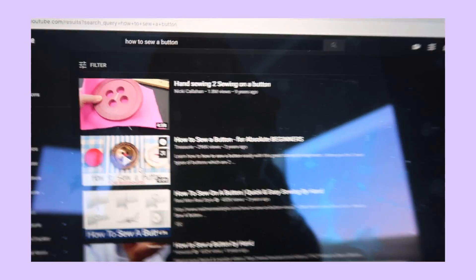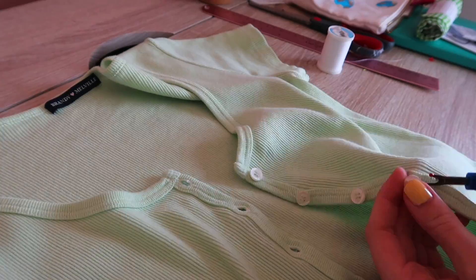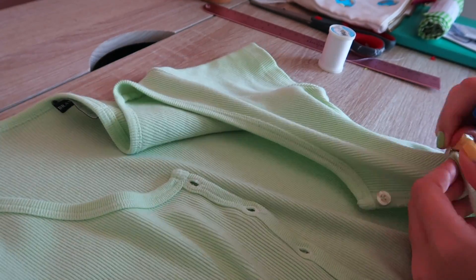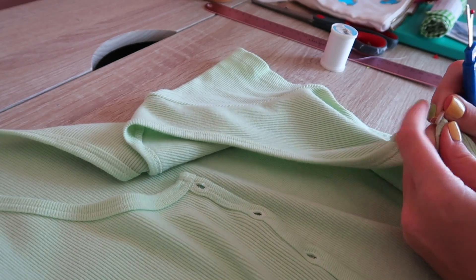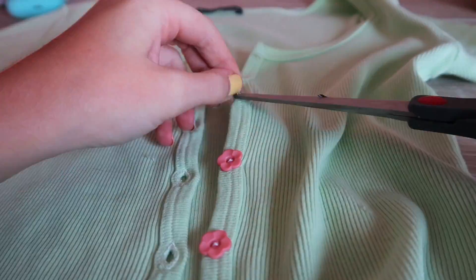I actually don't know how to sew a button, so this was a learning experience — how to sew a button for absolute beginners. As was literally most of this video, I didn't know what I was doing for anything. So I used my favorite new little tool, a seam ripper. I had to look up how to use it but eventually learned. I used the seam ripper to get the old buttons off, then I sewed the new cute little pink flower buttons on.